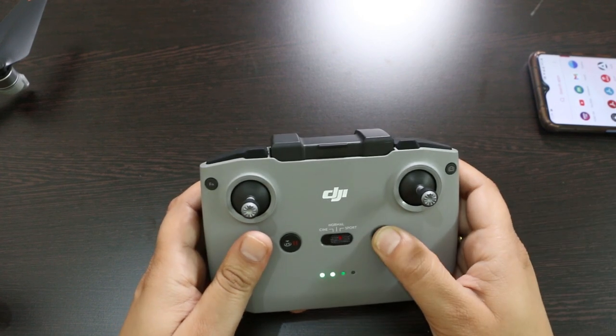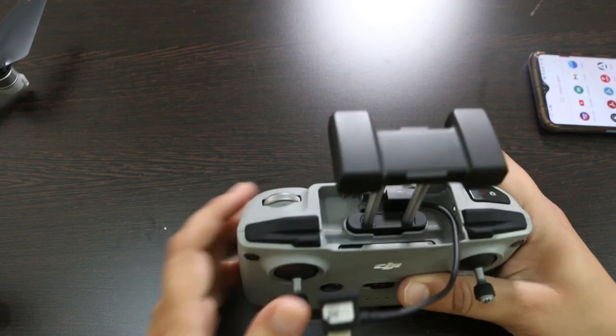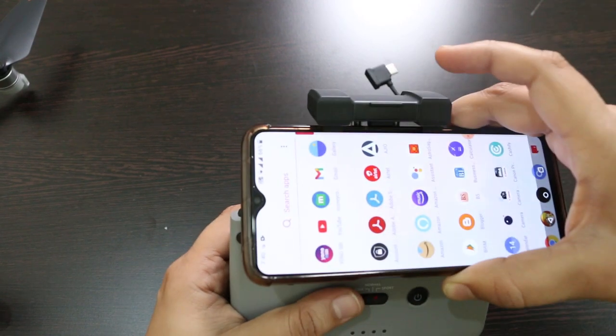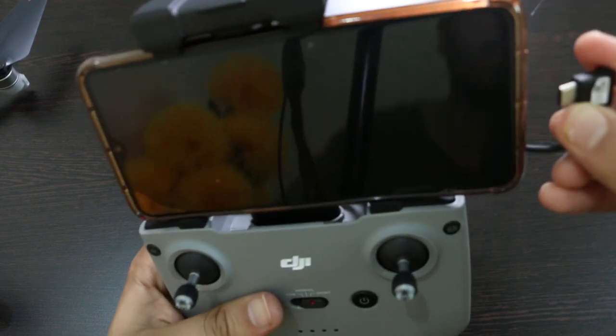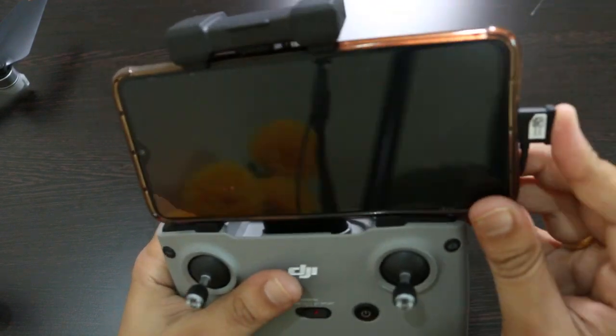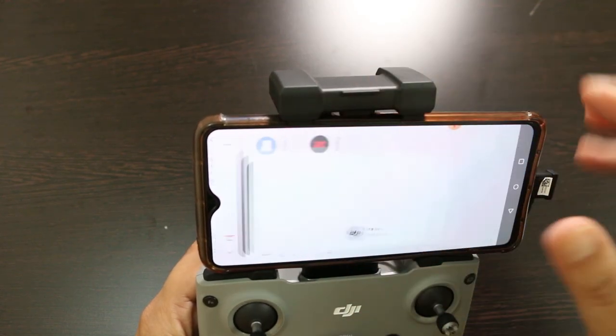Now let's connect the mobile to the controller. To connect the drone and phone, we need the DJI Fly app, and I have already installed it, so we will go into the app.